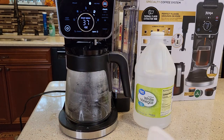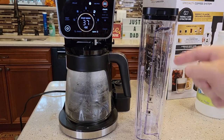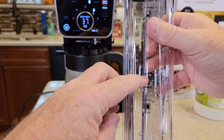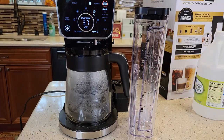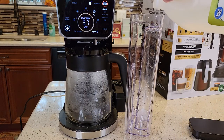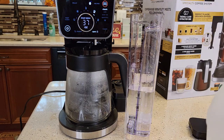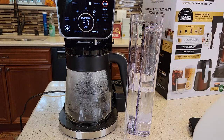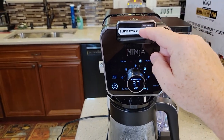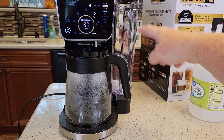First, we're going to start with an empty carafe. Empty all the water out of your reservoir — start with an empty reservoir. We're going to fill it up to the travel mug line. See where it says 'travel' — that line right there. We're going to fill it up to that point with pure vinegar, which is 16 ounces. Then fill it the rest of the way with fresh water up to the full mark. I've got the coffee grounds basket slid forward with the filter basket in.